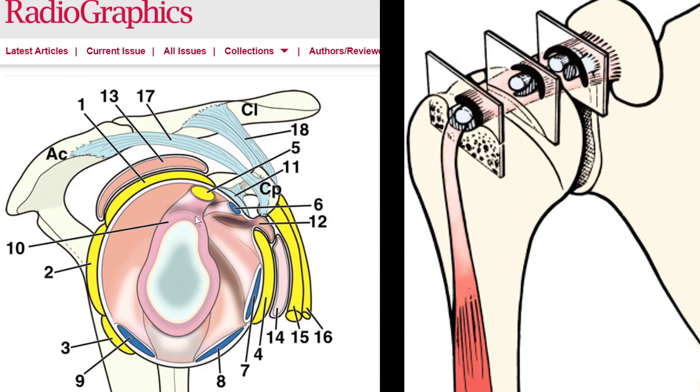Even here in this Radiographics article they show all these nice figures and illustrations with all these numbers — number six being the superior glenohumeral ligament. The only good thing about that image is that you can see it's basically a fold of the joint capsule, and we will come back to that later. Here again is this concept that somehow these ligaments look different at different sections, twisting around and then forming this sling preventing the long head of the biceps tendon from moving medially.